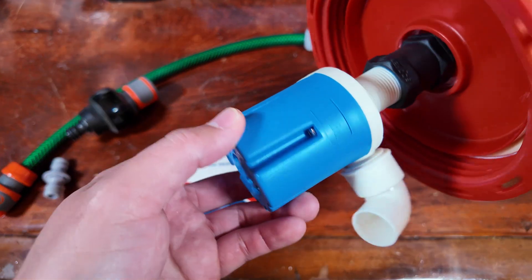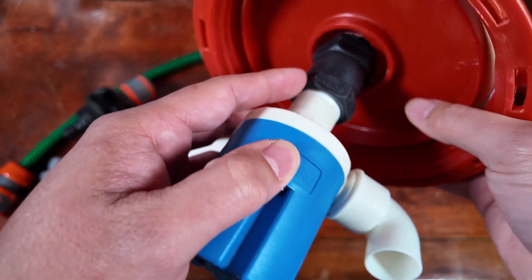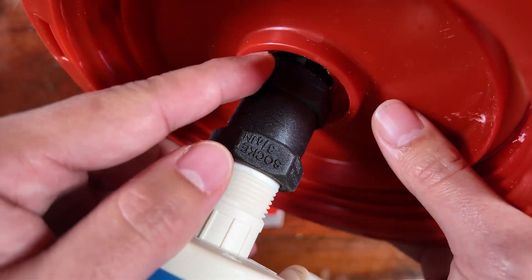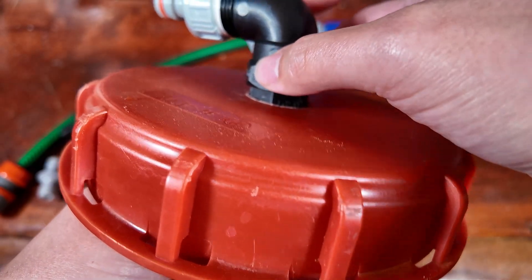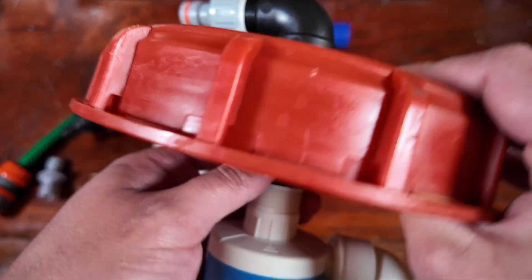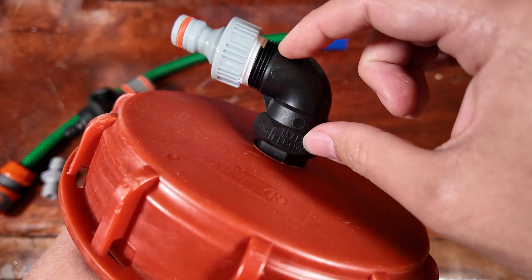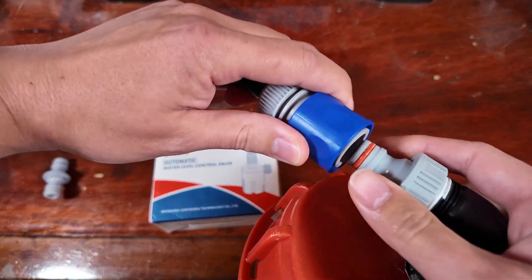The float here has a little elbow to direct the flow, going up into a socket. The socket then has a nipple in it — you can't really see it, it's trapped in there — and that just sits between the socket of the elbow and this end of the socket to keep the lid from coming out. The nipple then goes into this female-to-male elbow and then to a hose connection here.